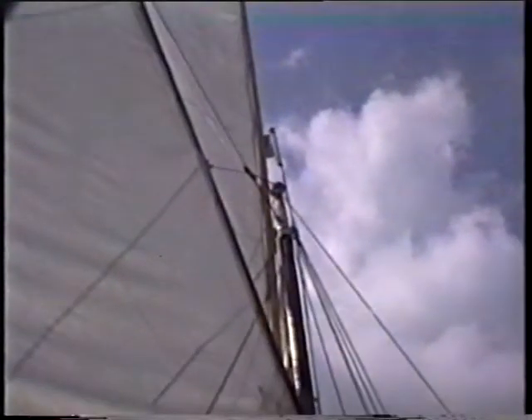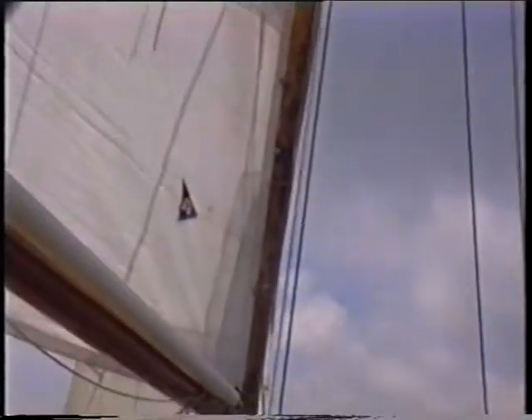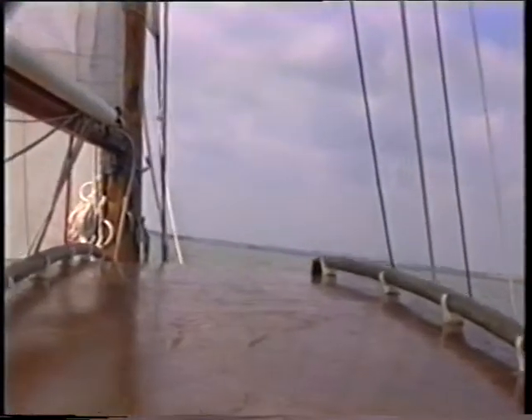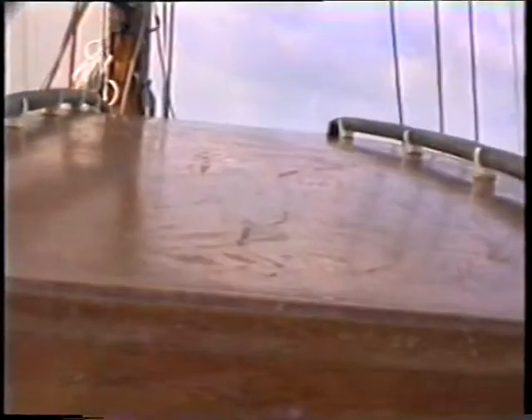The wind's freed a bit — I can luff up. I want to get close in shore; the tide's going to turn in half an hour. The more I can get in shore the better, try and cheat it. There's also to windward, of course. While I'm filming, I can't concentrate on sailing.